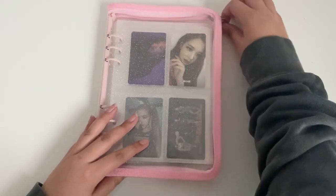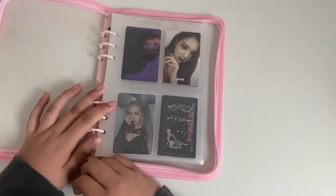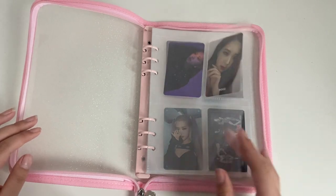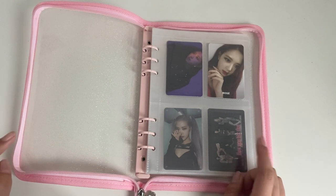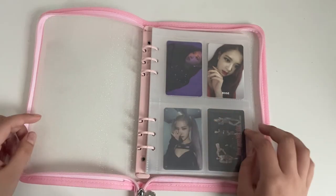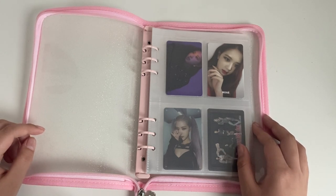I've already kind of put the pages where I think they're gonna go, just so it can go a little bit faster so I don't have to keep unbuttoning the binder. I completed almost all their albums. I'm only gonna have one Blackpink The Album, just because they're such odd album sizes. So I only have one of those, and I'm missing the Blackpink kit version.